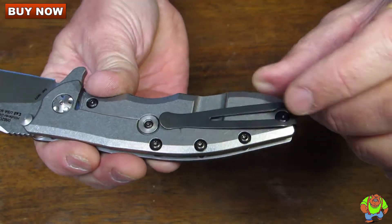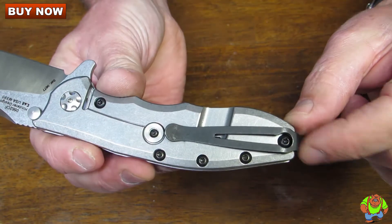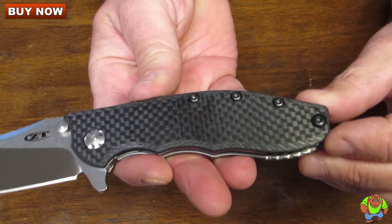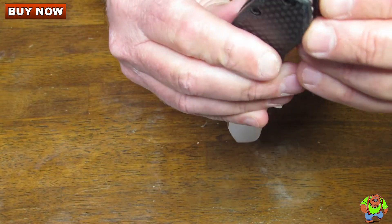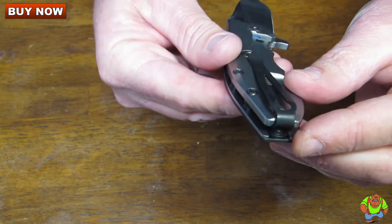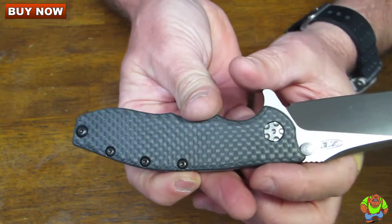I really like the pocket clip a lot. It's as light as possible — not too noticeable in the pocket — and you're able to carry your knife very low and discreet in the tip-up manner on the right side or the left side. You just remove this pin and reverse it out, so no drilling of holes in the handle material, and it still maintains its beautiful appearance.